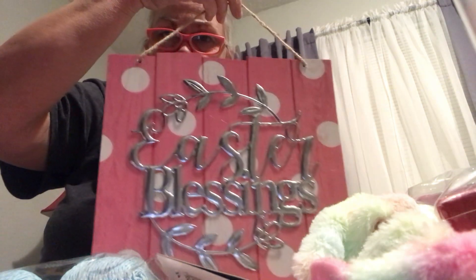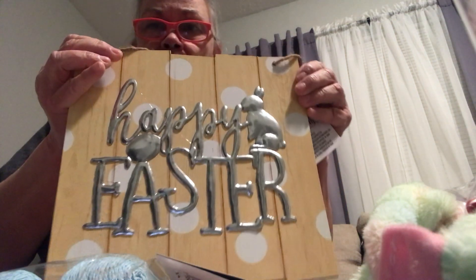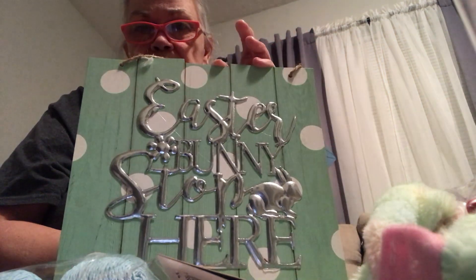These I really, really liked. I debated whether to get them because I don't know if I want to paint over them and make something else, or leave them as is because they're really strong and cute. You can hang them. This one says 'Easter Blessings' and this one says 'Happy Easter' — I thought it was really pretty, it's got a light yellow background. And then the greenish light green one says 'Easter Bunny Stop Here.' I thought that was really cute.